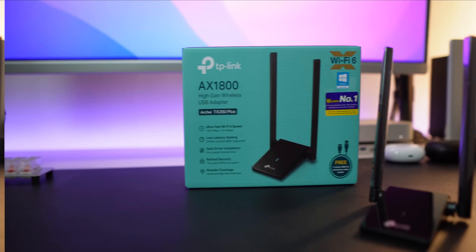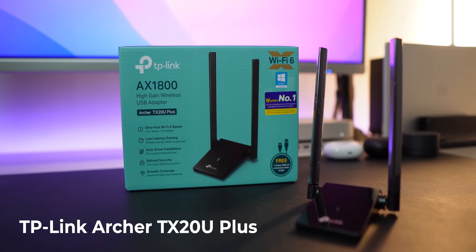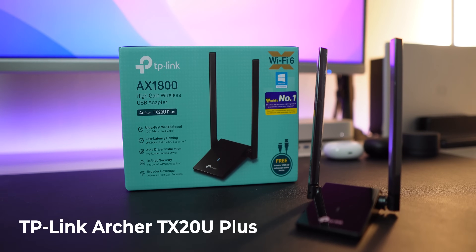Hi, my name is Joshua Wong. Welcome to FastWeb Episode 66. I do short and fast tech reviews on this channel — that's how the name came about. Today we'll be checking out the new TP-Link Archer TX20U Plus, a USB Wi-Fi 6 adapter.